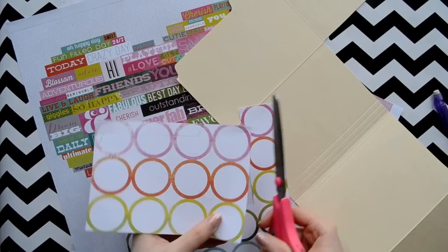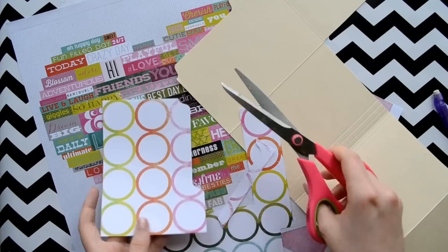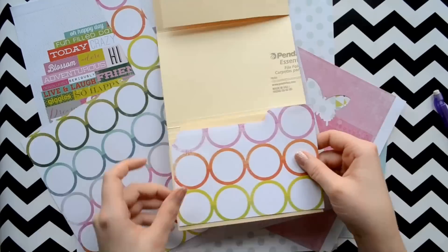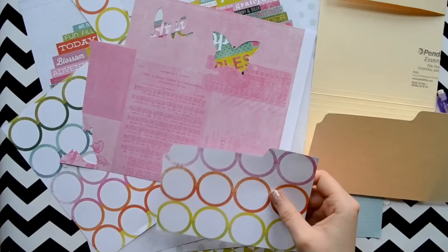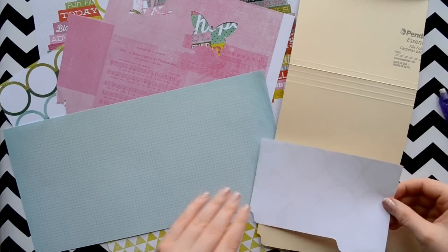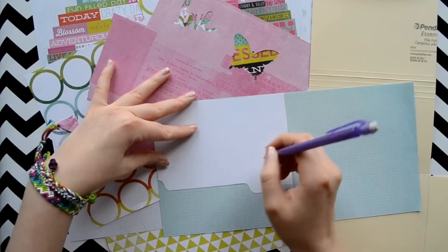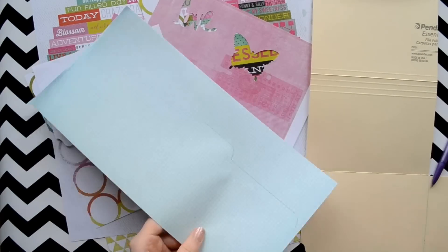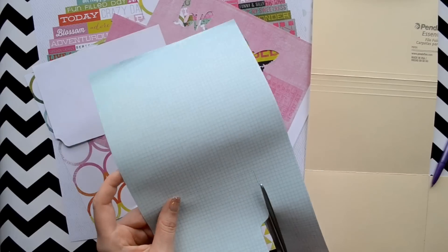The paper I am using is by Heidi Swap and it comes in a huge package at Hobby Lobby for I think $20, but I used a coupon so I made it about $10 because it was actually half off. So you are going to measure each section — you can actually flip the design over and then measure it so you don't have to painstakingly measure each section.